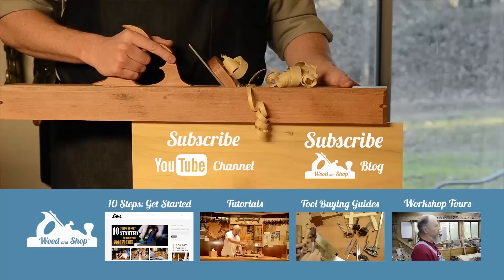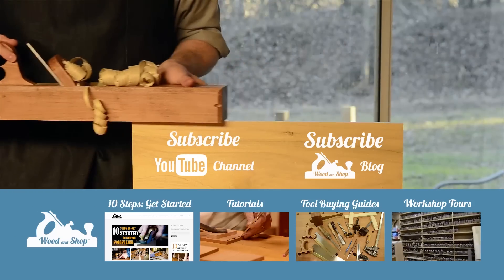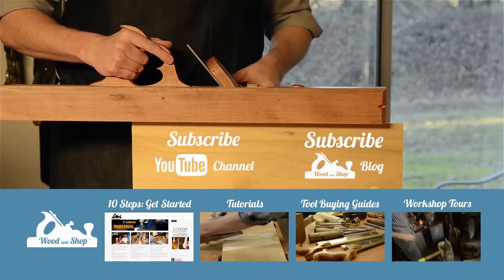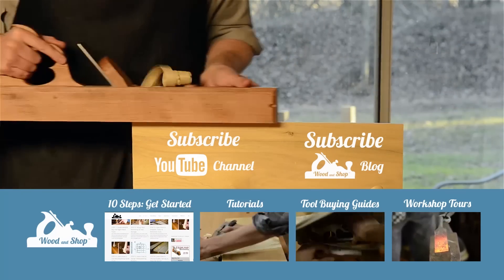Thanks for following me on this video number four. In the next video you'll see some of the next steps coming up in this project. I'm really excited to have some classes held in here soon. Thanks for watching and for joining me here. If you're interested in learning traditional woodworking with hand tools, visit my website at woodandshop.com where you'll find free video tutorials, buying guides, workshop tours, and reviews. Make sure you subscribe and don't forget to check out my 10 steps for getting started.